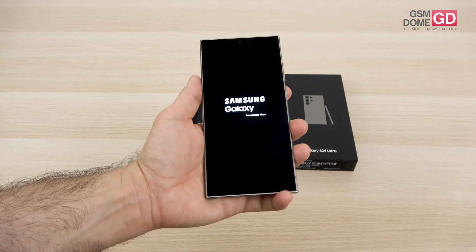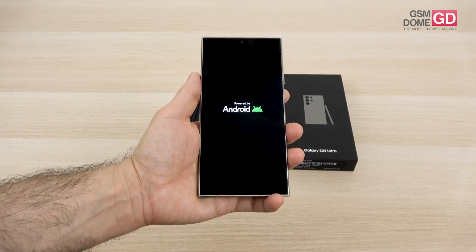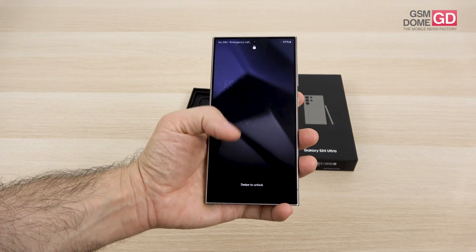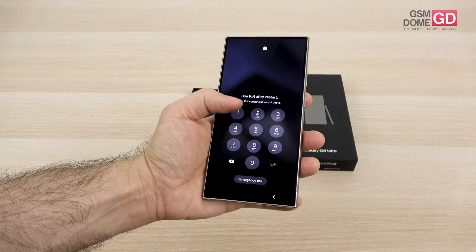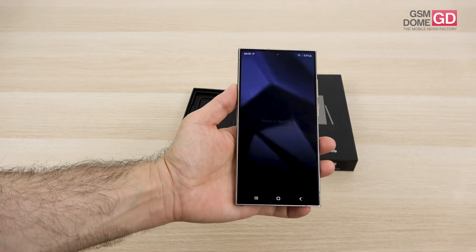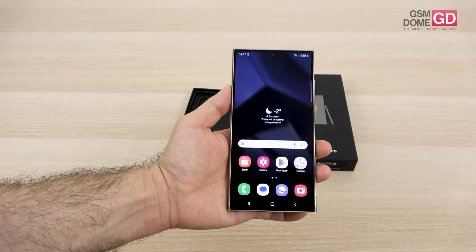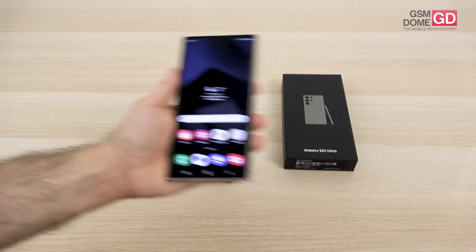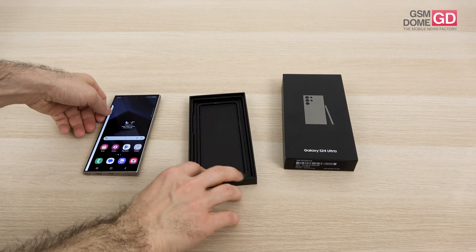Plus the Qualcomm Snapdragon 8 Gen 3 processor on this one, and Exynos on the other smaller models, at least in Europe. €1,299 is the price tag of the handset. I'm using the PIN to unlock it for now, but you can also use a fingerprint scanner or face unlock. It's an unboxing so let's get straight to it — let's see what's inside the box.